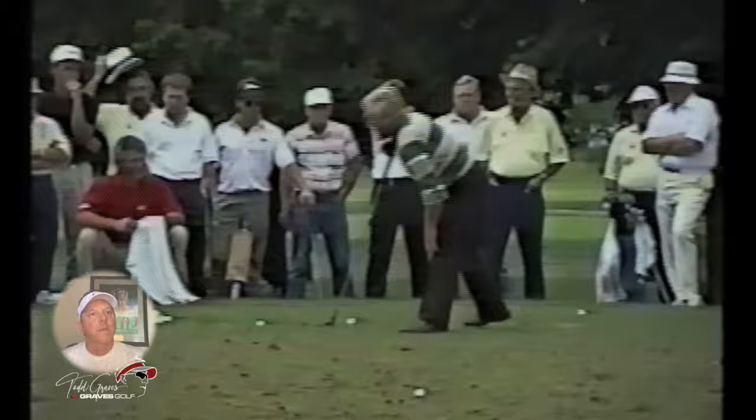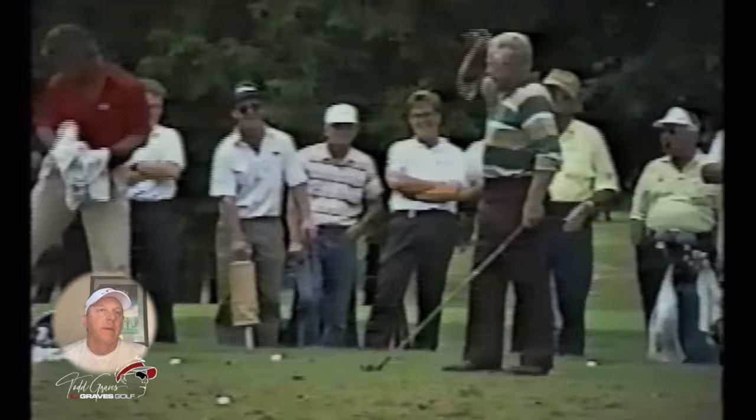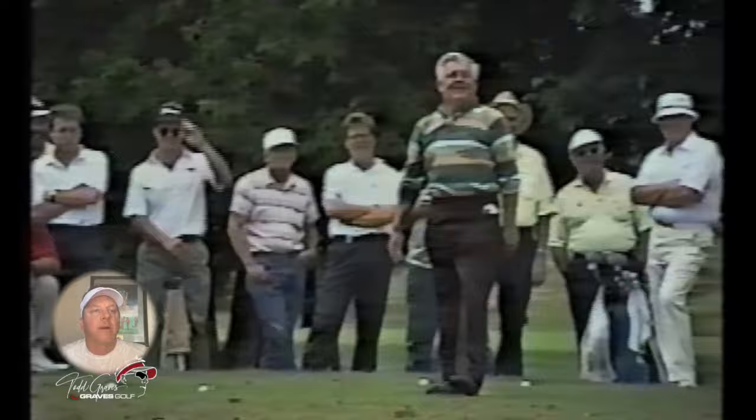I like this angle. Watch the right shoulder here — it stays through it, it's not staying back. He's got to extend the right arm. Watch the right shoulder get through. You can see it right here too, just how much he gets through it.